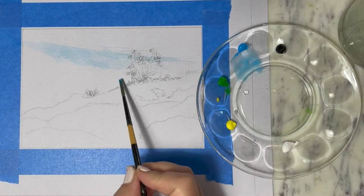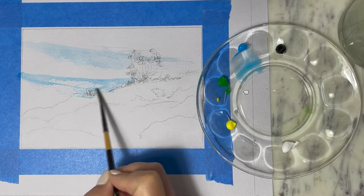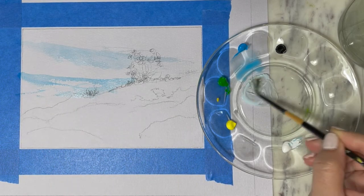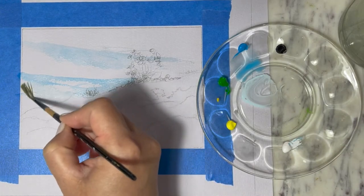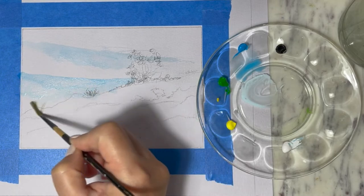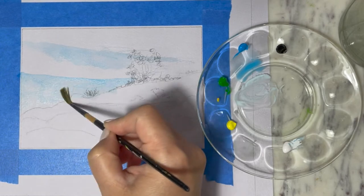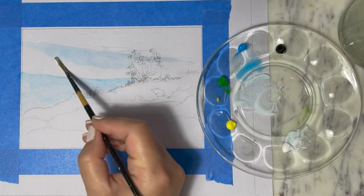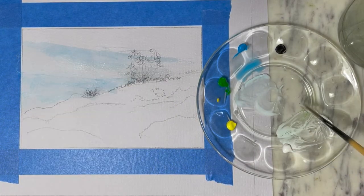For this painting I'm going to use acrylic, but you can also use watercolor with the same concept. To start off, we're going to dilute some water with light blue — that's going to be the first layer of the sky. We will also dilute some white paint with water and fill in the sky area.